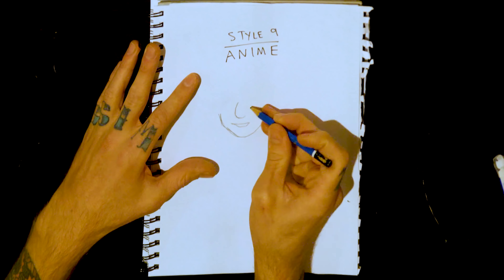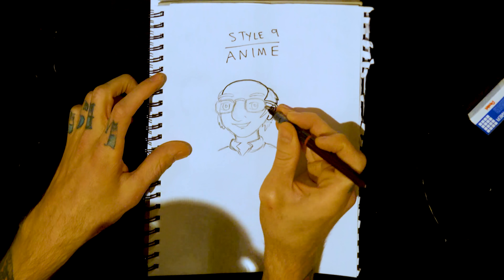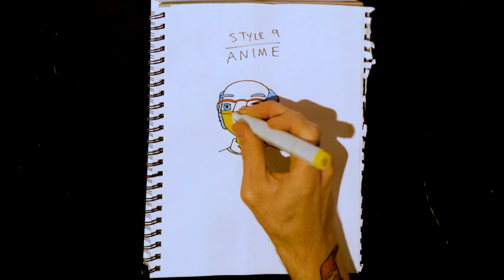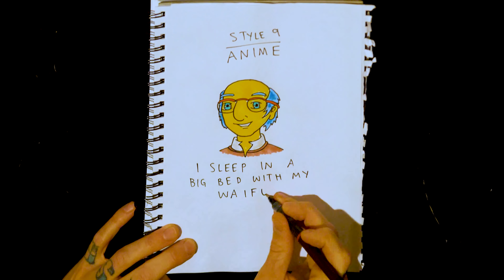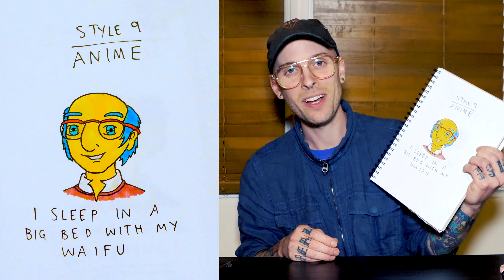The final style: let's do anime. You always gotta make people look a little bit better looking than they are with anime. Give them that kind of pointed chin. You gotta make the eyes look cool — I'll put in the blue dark bits. And there we have it, nine styles. I sleep in a big bed with my waifu. Holy shit, I feel like I've created a monster.